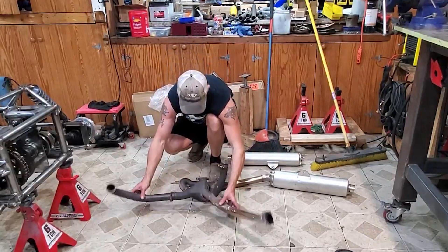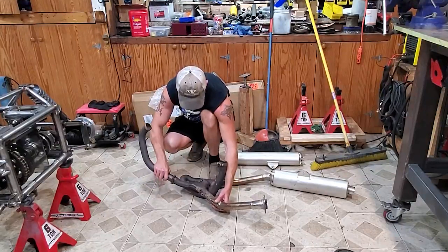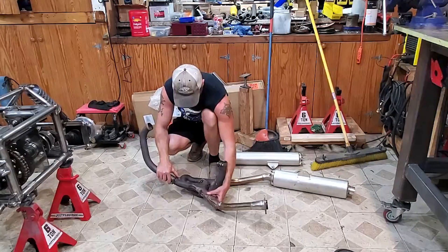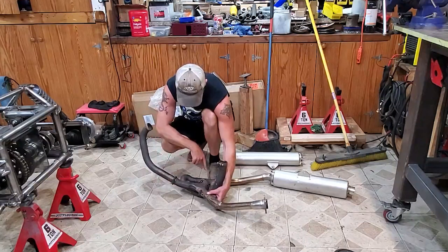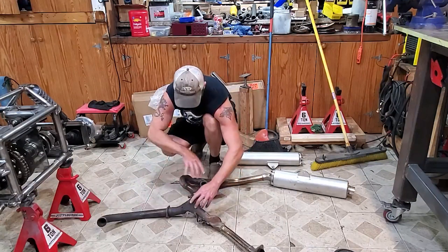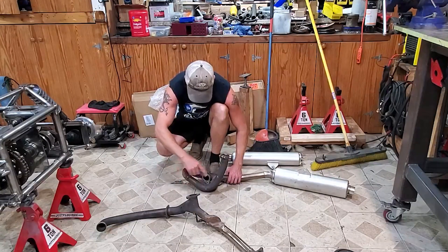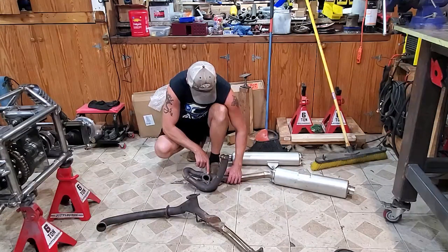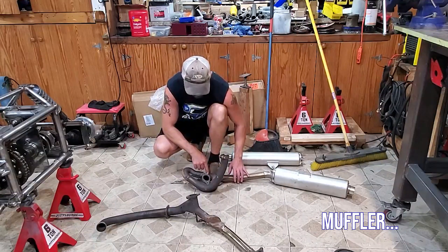So here is the stock exhaust with how it all sits, how it sat on the motorcycle. I just don't like it at all. I understand that we should probably keep a collector where the pipes cross over into each other just to level out the back pressure. But this piece here is just kind of ridiculous. It comes down, does a hard 180, comes back, hits a collector, and then out to the exhaust. So I'm gonna make this much more free-flowing.